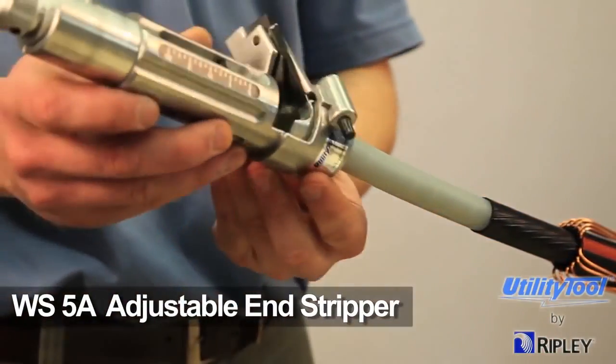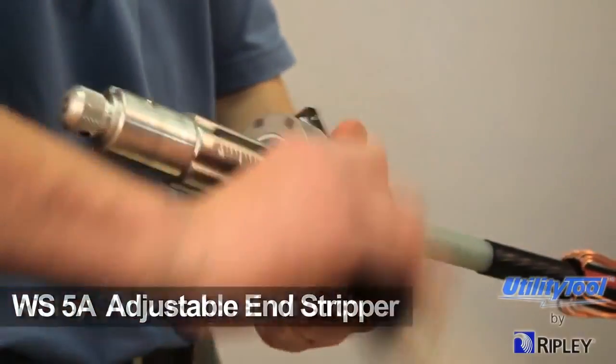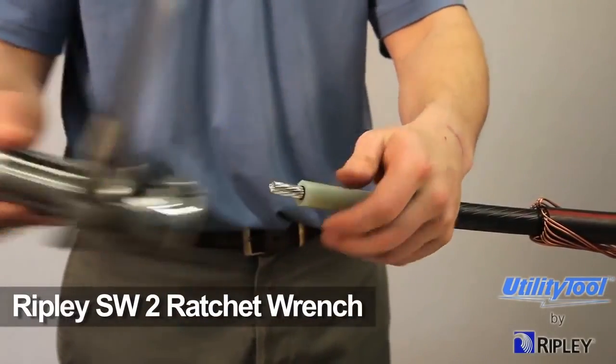Use the WS5A tool with correct bushing to end strip the cable. Then, use the Ripley SW2 ratchet wrench for leverage to strip the insulation, exposing the cable end.